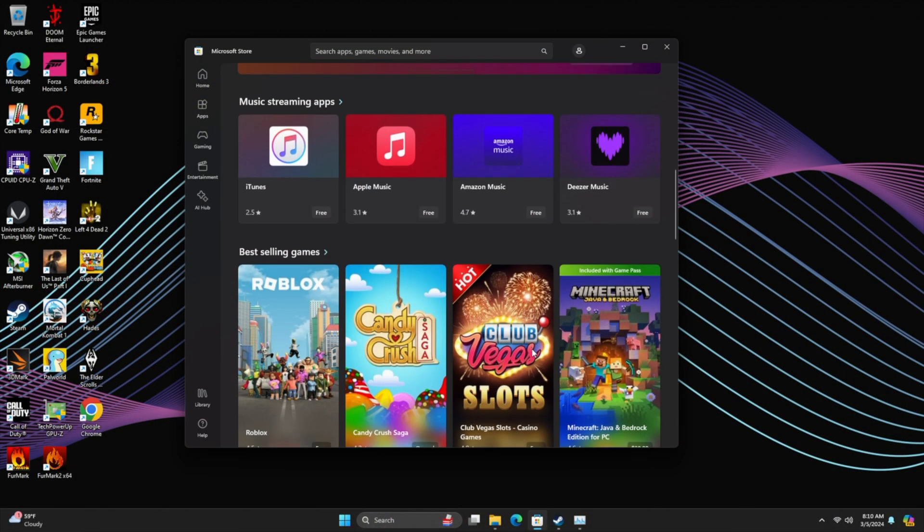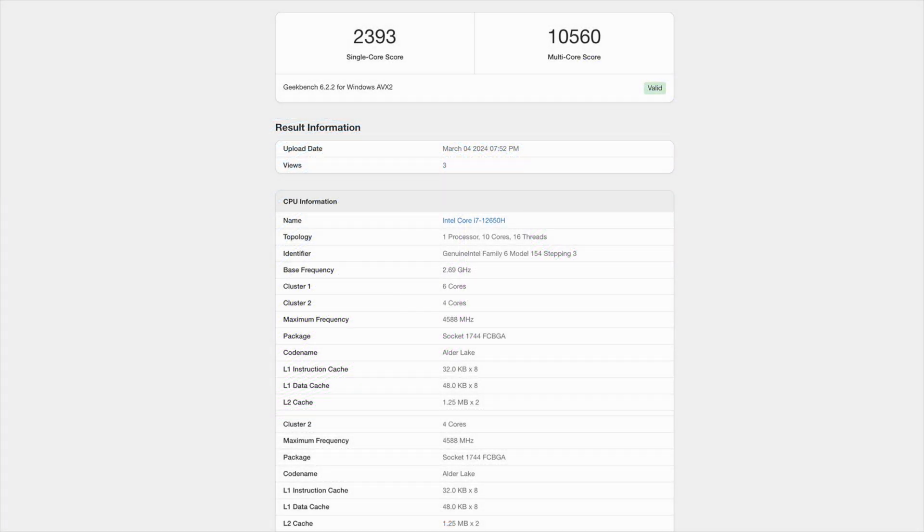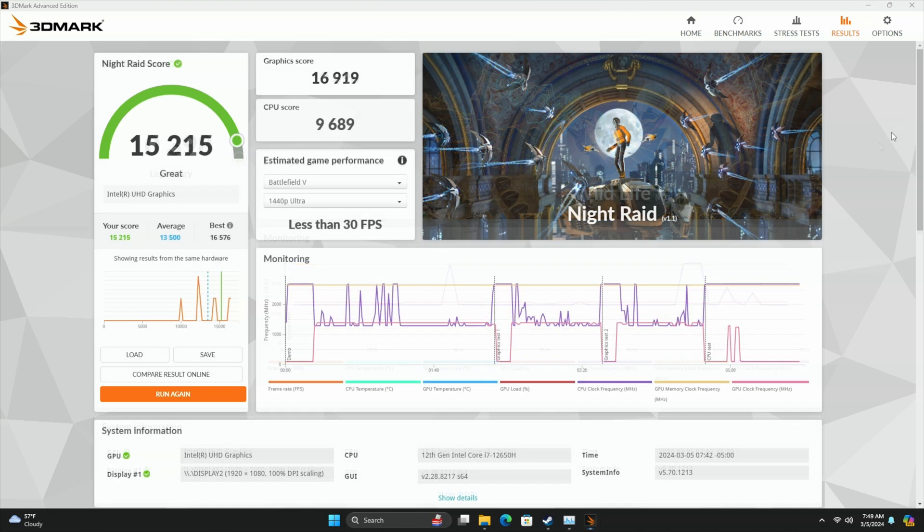Next I wanted to take a look at some benchmarks. In Geekbench 6, single-core scored 2,393 and multi-core came in at 10,560 — not bad at all given we're running at up to around 60 watts. This chip could offer a bit more with higher clocks, and from the BIOS we could up that wattage, but I wanted to keep it stock. For GPU benchmarks with 3DMark, Wildlife came in at 10,398 and Night Raid at 15,215. We're not working with an ultra-powerful iGPU like some other mini PCs, but some people aren't looking for gaming.